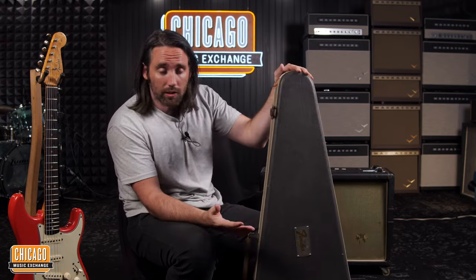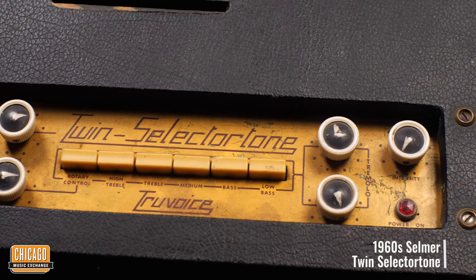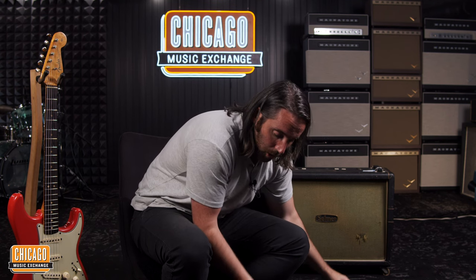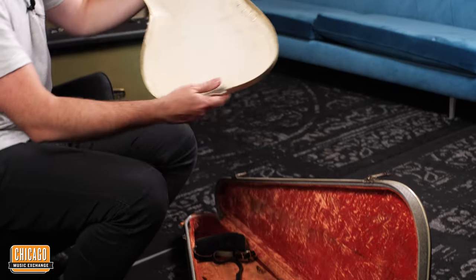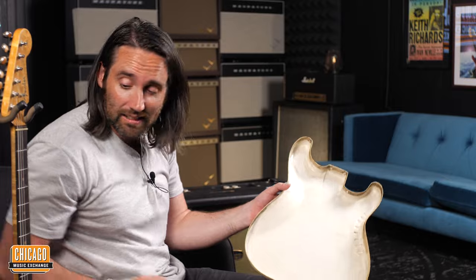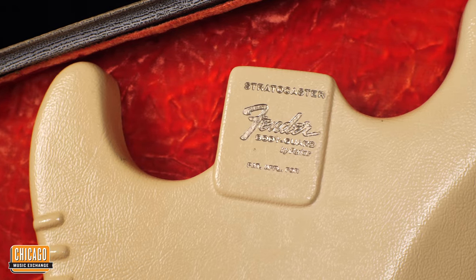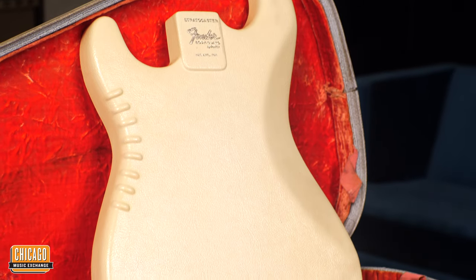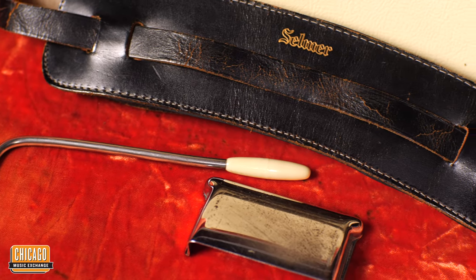Another interesting thing — the original hard shell case. You can see behind me here: Selmer amp, Selmer guitar, and they actually use the same tolex from the amp as for the case itself, which is a nice little touch. This is really cool — I'd never even heard of or seen this before. It's like a layer of protection for the guitar inside the case. I don't know how many of these are actually still in good nick around the world, but this is the Fender Bodyguard — very cool.